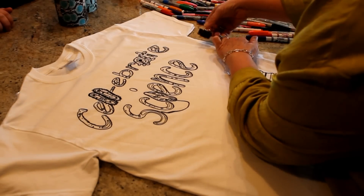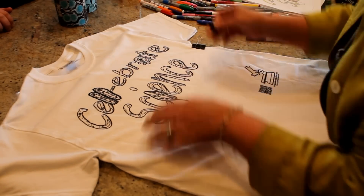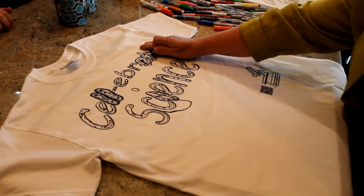To make sure your shirt is nice and smooth, I secure the sides with binder clips or large paper clips.